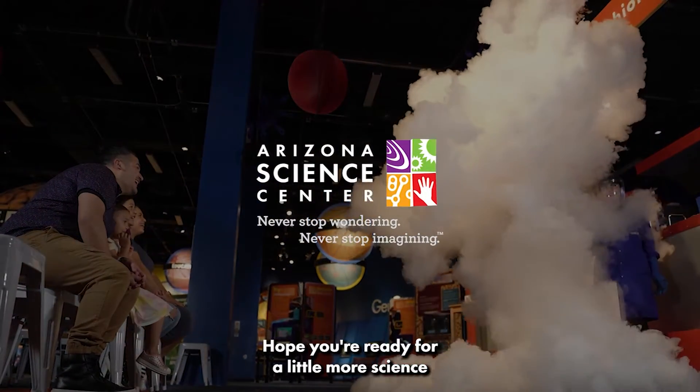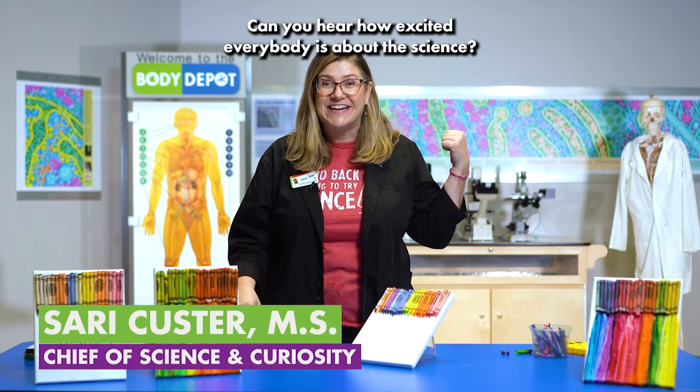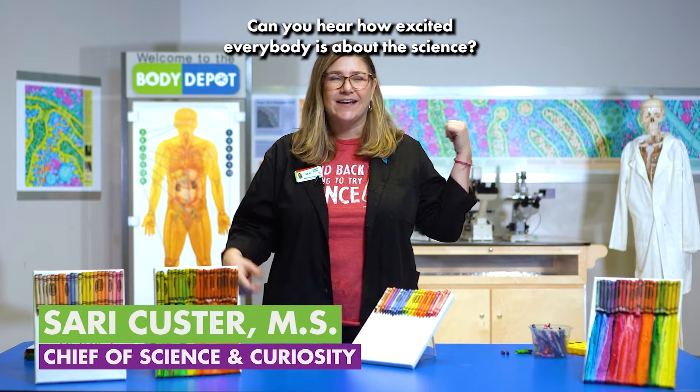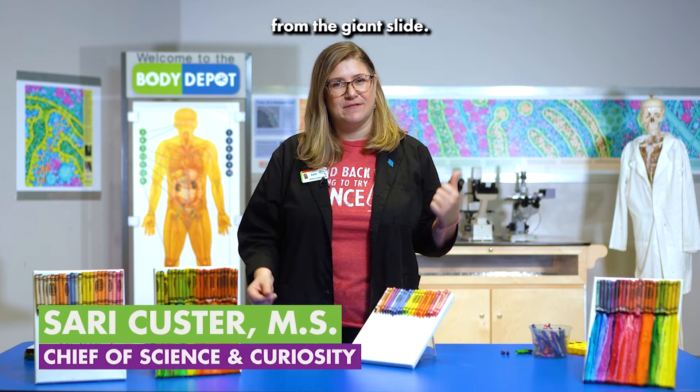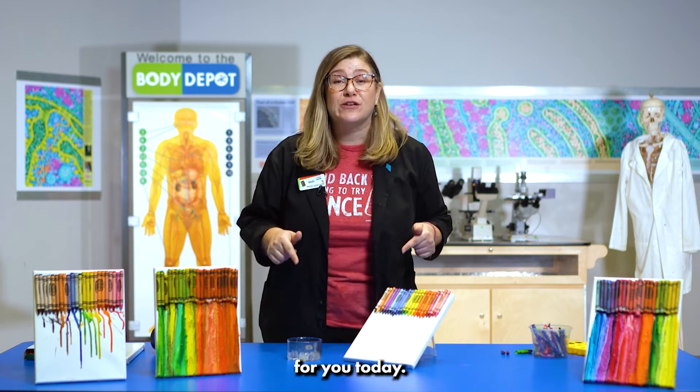Hey friends! Hope you're ready for a little more science from Arizona Science Center. We're live at the Science Center today. Can you hear how excited everybody is about the science? I even heard some fart noises out there from the giant slide — it's alright. We're excited too because we've got some great science right here for you today.